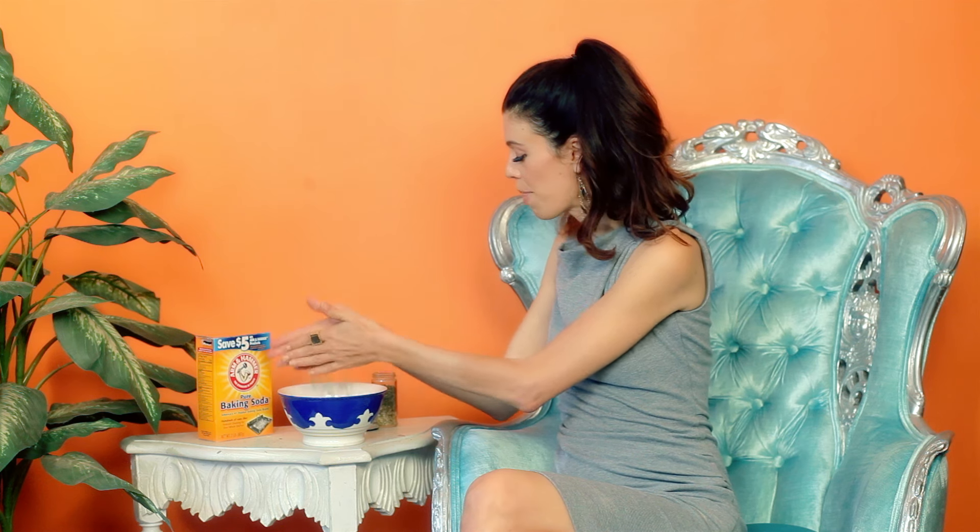Parsley is also thought to be a very powerful abundance bringer, so you can think of this as herbal vacuuming for more abundance. I love that. Okay, I use roughly half and half of baking soda and herbs, and what I do is I pour the herbs in my hand and, so as to make them a little bit smaller, I kind of rub my hands together and create more of a powder.